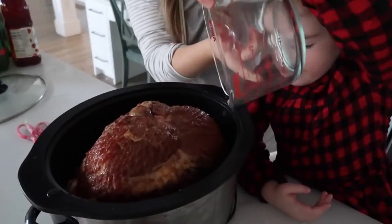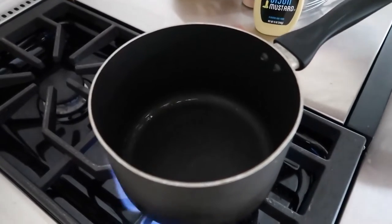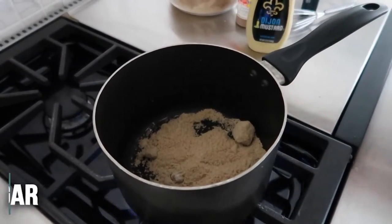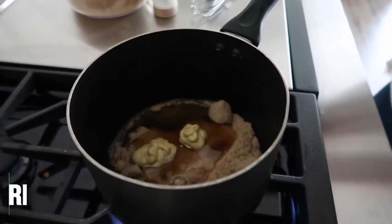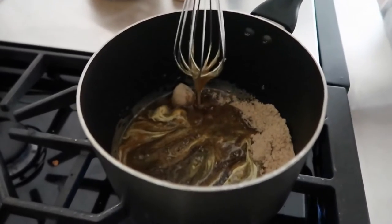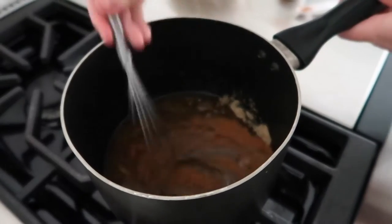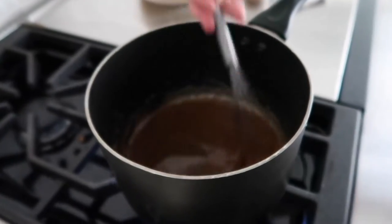Take a third cup of water and pour it around the ham. Now we have our saucepan on medium-high heat to make the yummy sauce. Most ham comes with seasoning but I like to make mine myself. We have half a cup of brown sugar — smash any chunks in there — about half a cup of honey, and about two tablespoons of Dijon mustard. Mix this quickly so we don't burn it. We'll add half a teaspoon of cinnamon and a fourth teaspoon of nutmeg, mixing until all the sugar is dissolved.